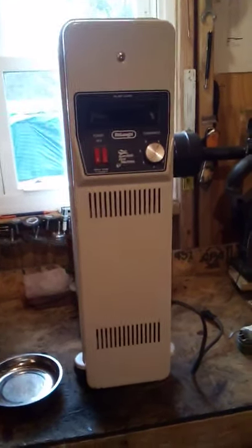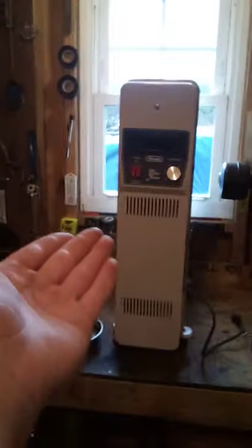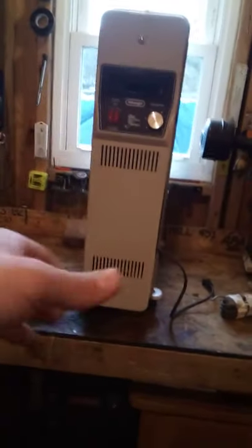Hey YouTubers, Working Man is Proud here. Today I'm going to show you how to replace the cord on an electric radiator heater — the kind that's filled with oil. I've got one over here as another example, a little different and a little smaller, but the same cord applies. You can use a regular round cord if you want to, but you'll see why I choose to use this style since I had some on hand.